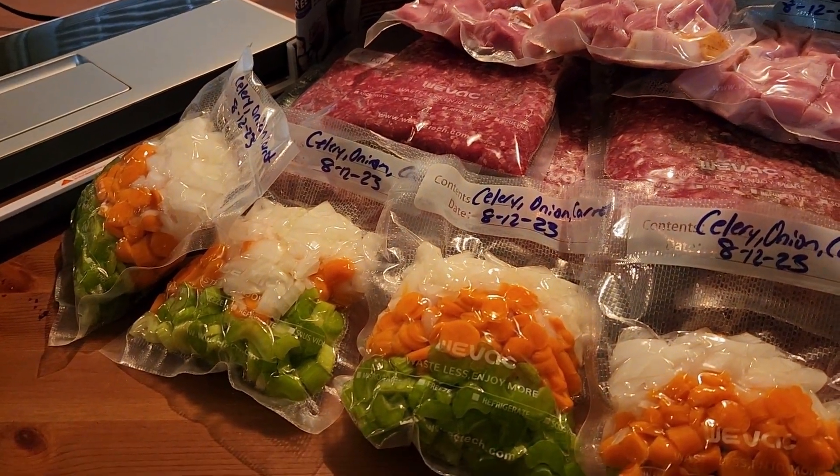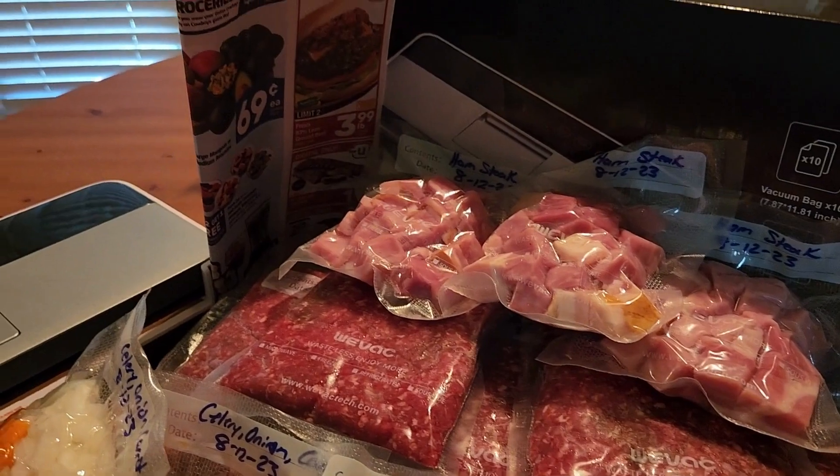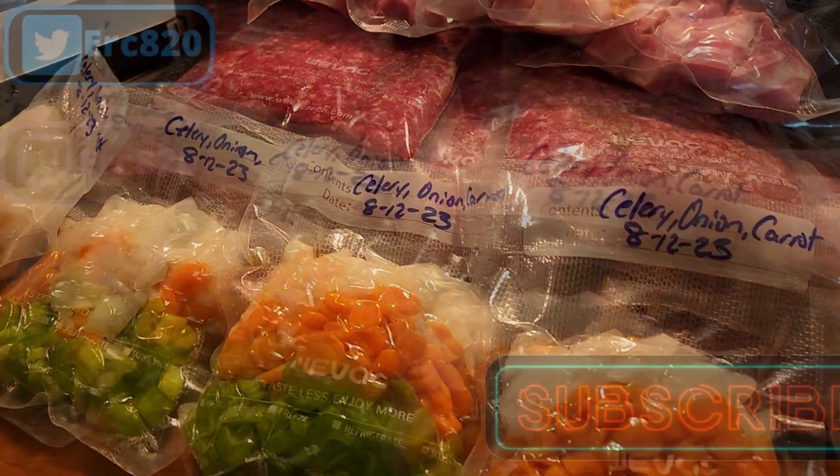Tell me how you use your vacuum sealer to help stock your freezer in the comments below — I'd love to hear what you guys say. Until next time, bye guys!